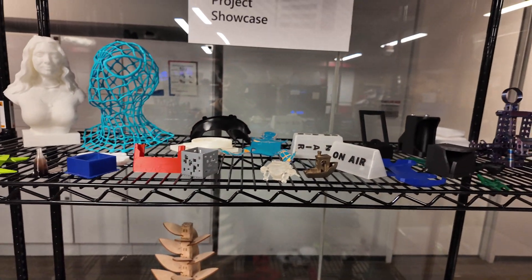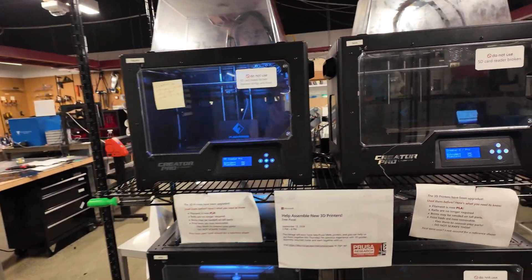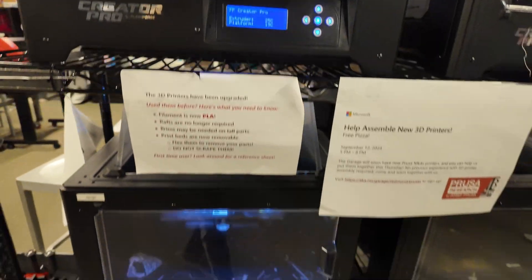More 3D printed stuff, that's really cool. Oh look, 'Do not use SD card reader — broken.' So we have a bunch of printers. Oh, this one's printing — check that out. That first layer is not amazing; someone should have definitely stayed and watched that.